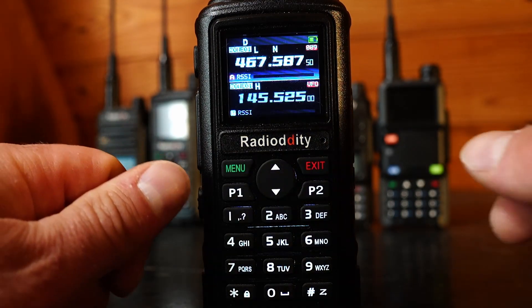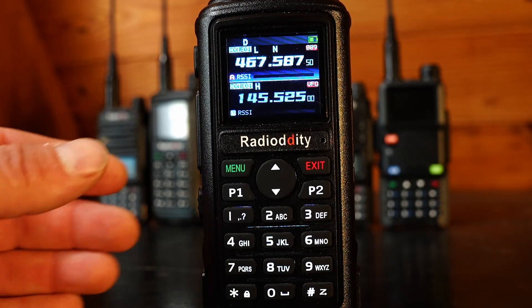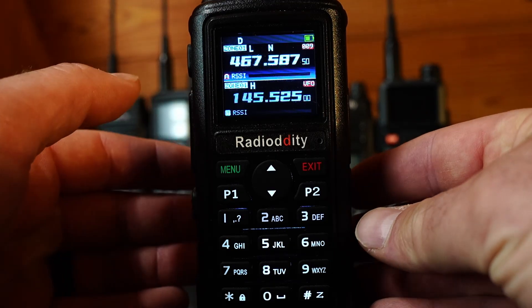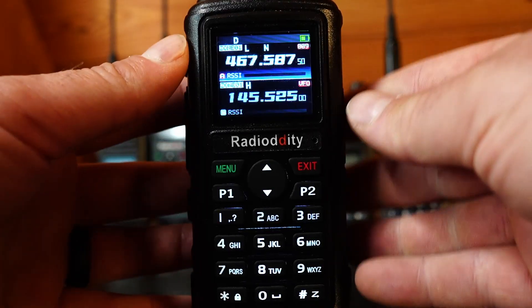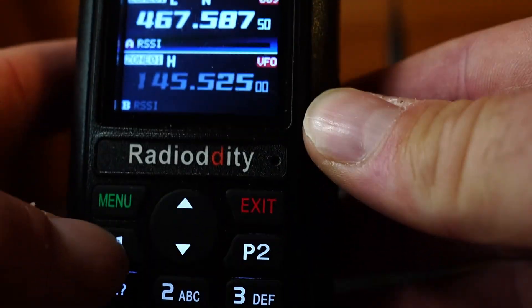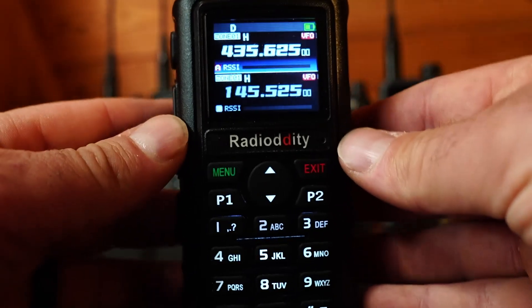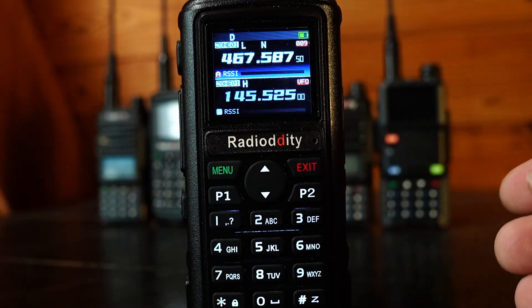Now let's go over the P1 and P2 buttons. P1 lets you switch between channel mode and frequency mode — the two main operating modes of these radios. Press P1 to switch to frequency mode; press it again to switch back to channel mode. You can tell which mode you're in by looking at the upper right corner: if it shows a number like '009' you're in channel mode; if it shows 'VFO' you're in frequency mode.